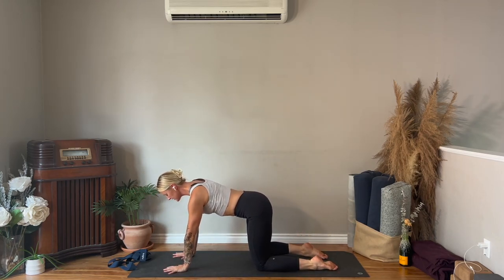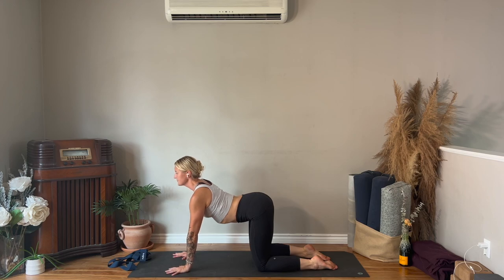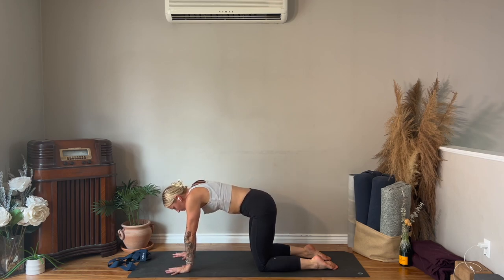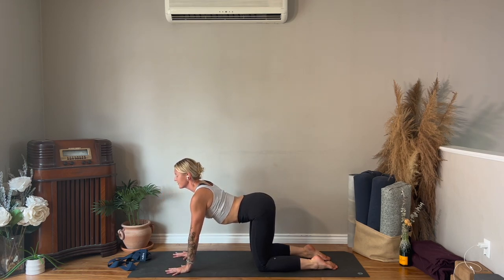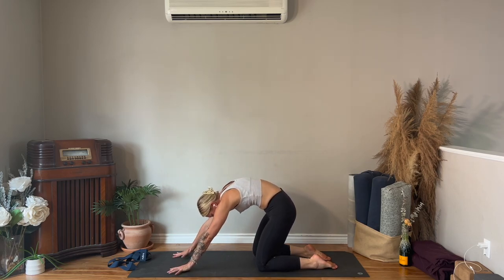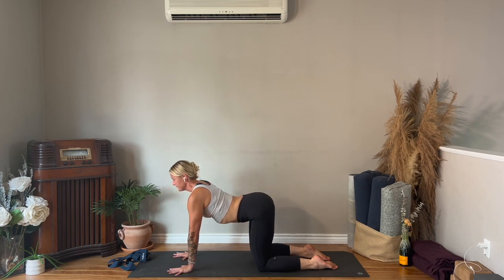Shoulders over top of the wrists, knees hip distance apart. Cat-cow: pull your chest through from the table and up, find some spinal extension, and then flex the spine — push away from the floor. As you continue with your cat-cows at your own pace, listen to where you feel like you have a lot of space today. Pay attention to those pockets in the spine where maybe it feels a little stiff, and see if you can work through those areas.